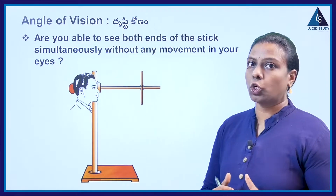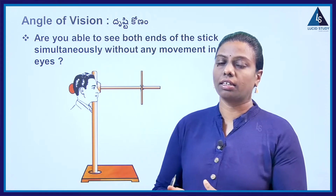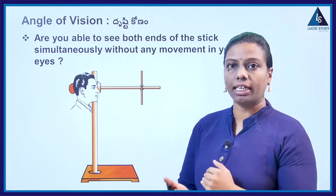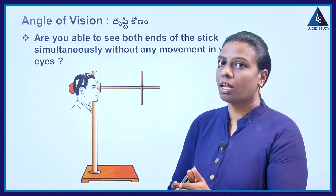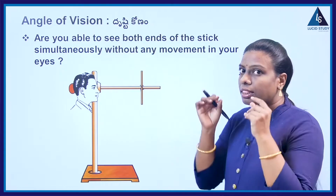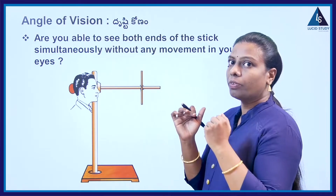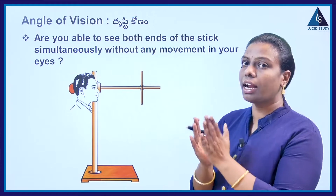Arrange the apparatus as shown. Take PVC pipes of different lengths — they may be 30 centimeters, 40 centimeters, or 20 centimeters. Place them on the retort stand like this, and without changing the direction of your eye up and down, you should see the object without changing direction.